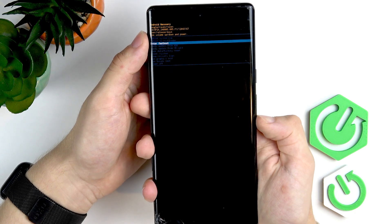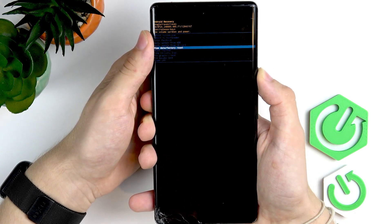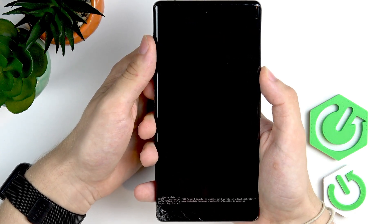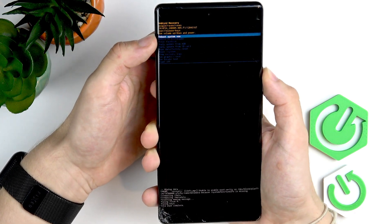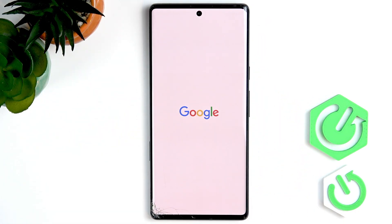You'll need to go down until you find 'Wipe data / factory reset'. Click on the power button to approve it. Go down to 'Factory data reset' and approve it again with the power button. Now make sure you're on 'Reboot system now' and click on the power button. It will take a moment — it's normal if it takes even up to 5 or 10 minutes.